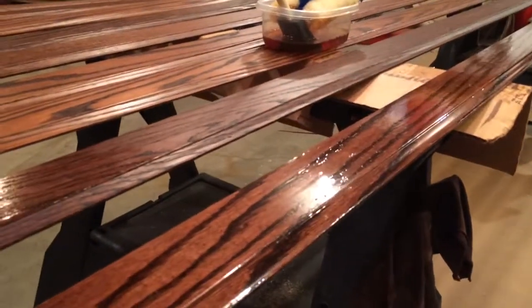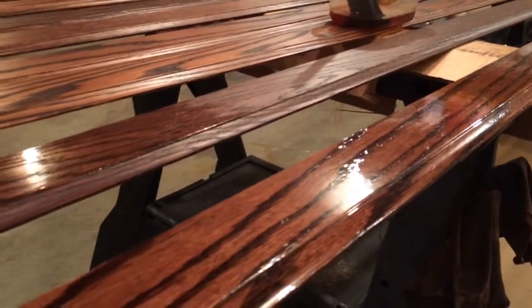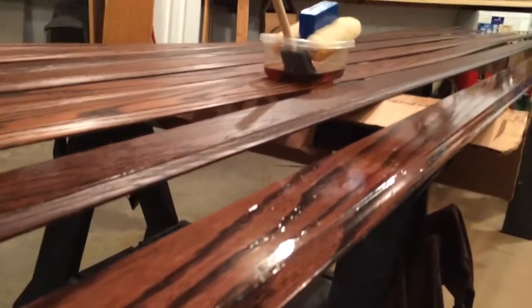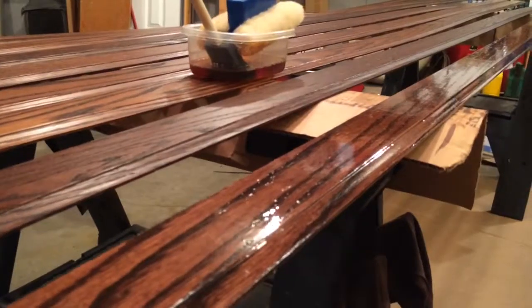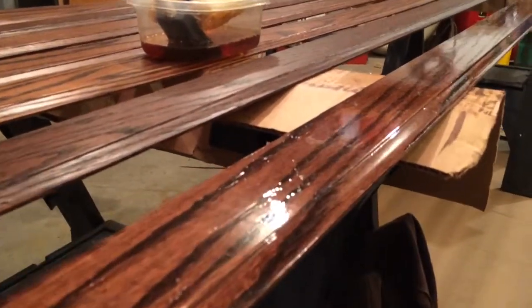Hello, welcome to our second part of our polyurethane application. We've got a couple of sections here where we've started finishing. As you can see on the right, we've got a little bit poorer finish. This is just due to the surface not being prepared as well. This shows you the difference that the tack cloth or the mineral spirit rub down really makes.